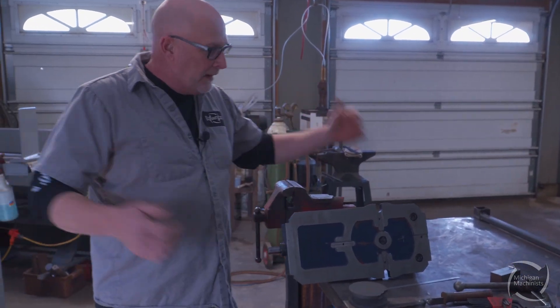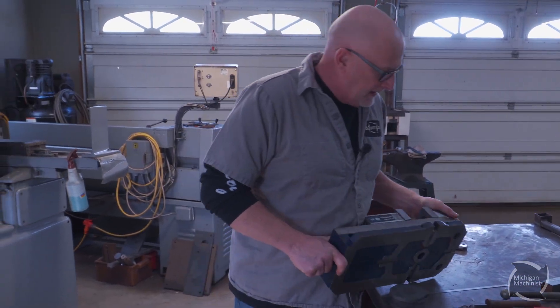One little thing left over on your vise is gonna mess your setup up. We're just working in the garage making stuff for myself, but the process is the same.